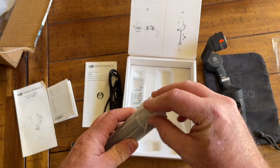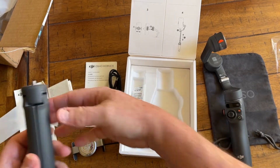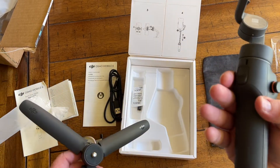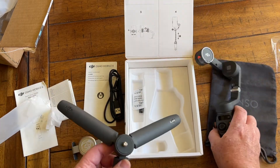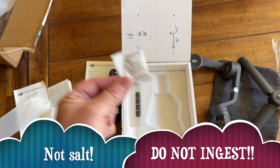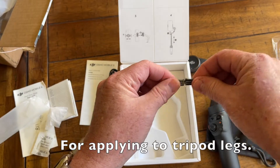And this is going to be the extending hand grip — yep, that's the tripod. Not sure how it extends, maybe with this button. That's what the instructions are for. And we've got some salt for cooking with later, and some little felt feet for some reason — not sure what those are for.